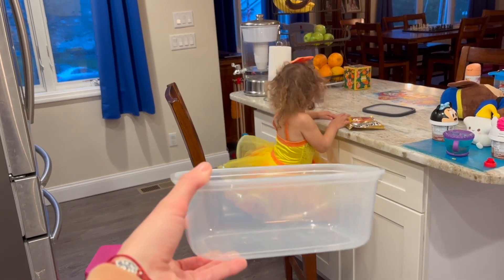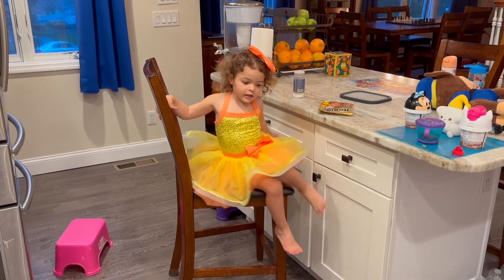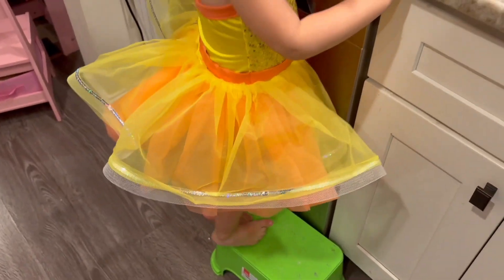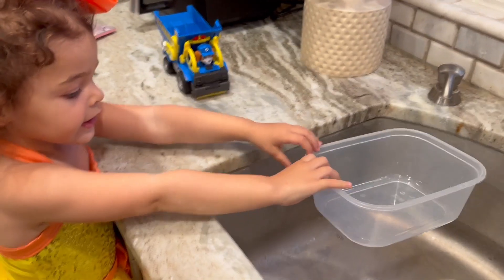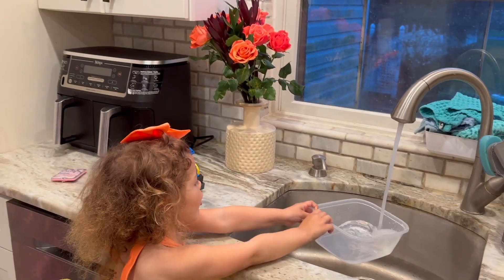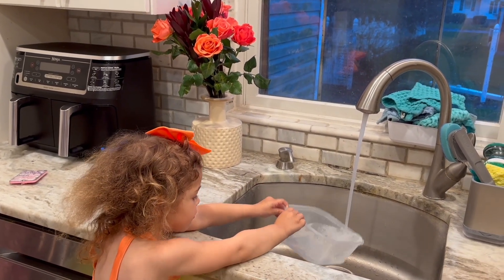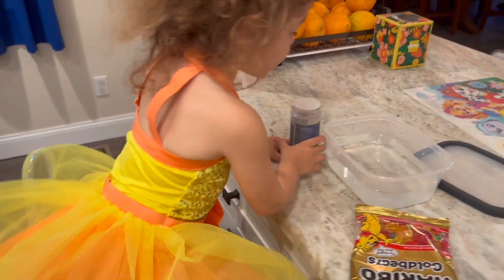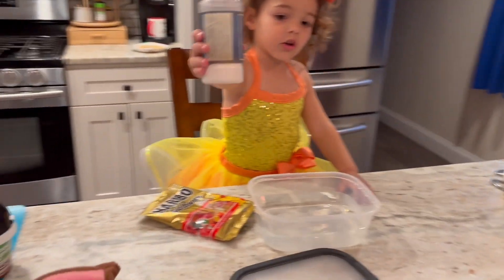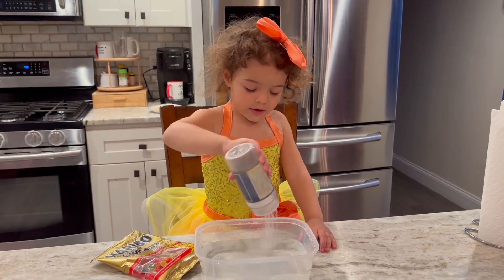We need water for the container. Sophia, can you help? Come over here. Okay, you have your little step — you're ready to turn on the water! Yay! More, we need more water. Okay, so we have Sophia's salt and we have gummies. Put the salt in the water. Okay, ready, set, go! Okay, that's enough.